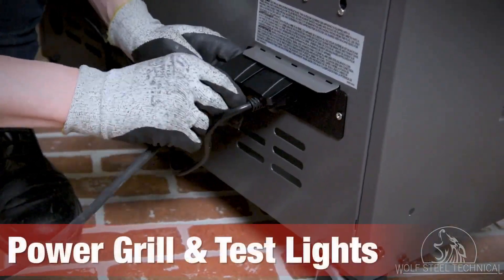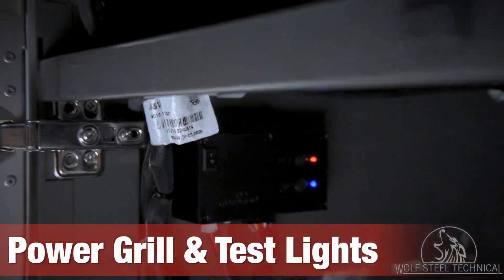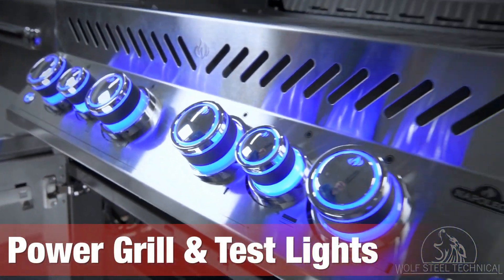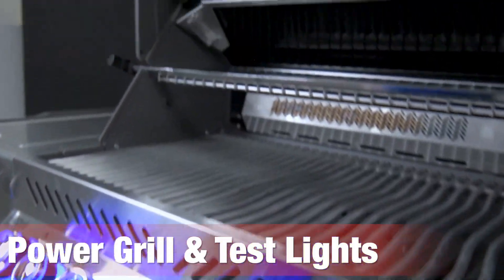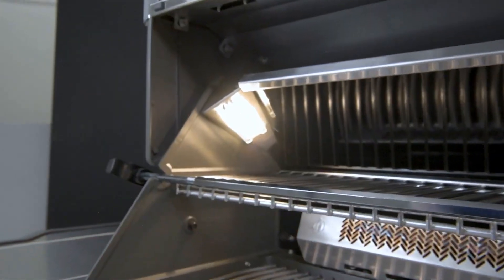Lastly, run power back to the grill and turn on the control box. This will allow you to test the lights and the rails to ensure they are operating correctly.